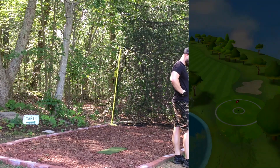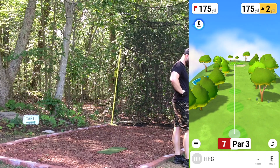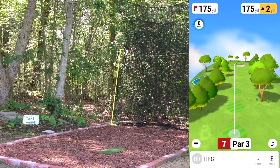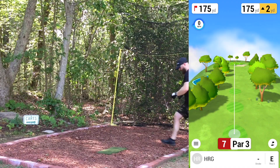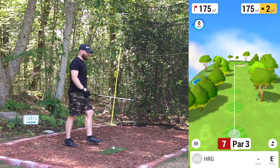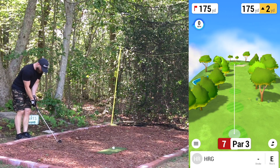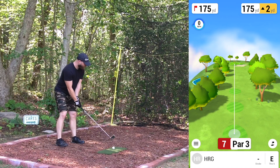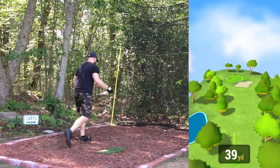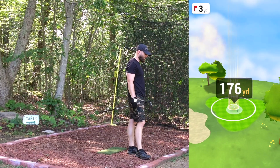Seventh hole, par three — 175 up two, so we're looking at 177. That's right between an eight and a seven iron; this time closer to the seven. If we really catch this one good it'll be five to ten yards long, but that rarely happens. Going seven iron — struck it decent, little bit right per usual. Good number though.